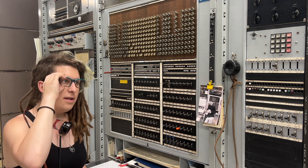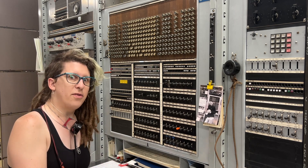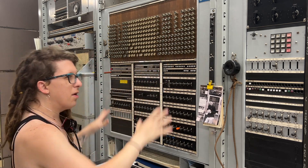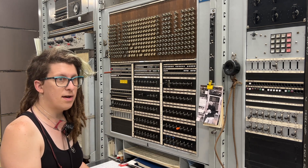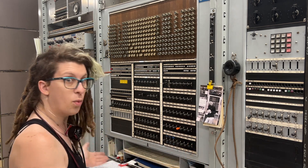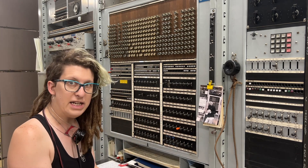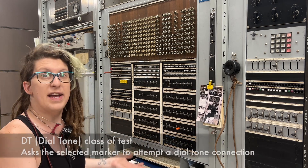This test frame is called the Master Test Frame and it's part of the number five crossbar switch. The name is pretty indicative of what it is — it's the master test frame for the office. In this machine they really squashed down all of the testing interface to one or two frames, in contrast to older switches where the physical space occupied by the control panels was much wider. This frame reaches out to the machine and asks the various parts to do something so it can observe what they did or how they behave.